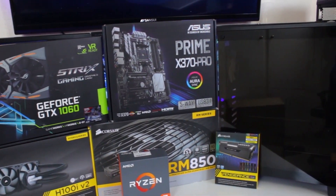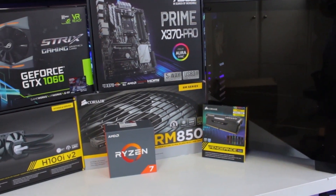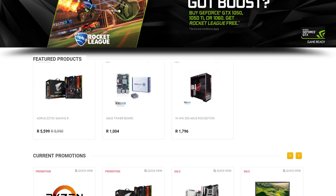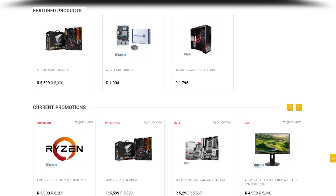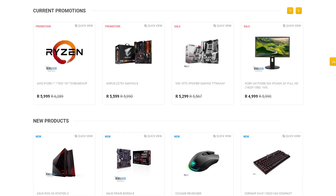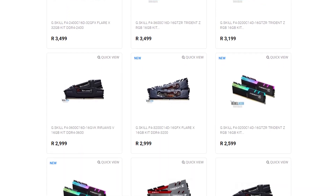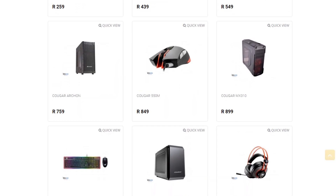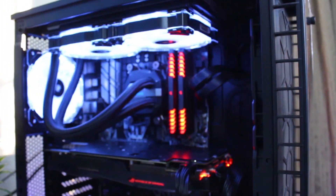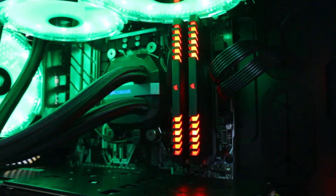Do you live in South Africa and want to get yourself some awesome new gaming products? Well check out RebelTech. They have extremely low prices and they stock all the major brands like ASUS, MSI, Gigabyte, Corsair, and many more. You can check out some of the new products they got in from G-Skill and Cougar Gaming. Visit rebeltech.co.za to get the products you're looking for at a low price.